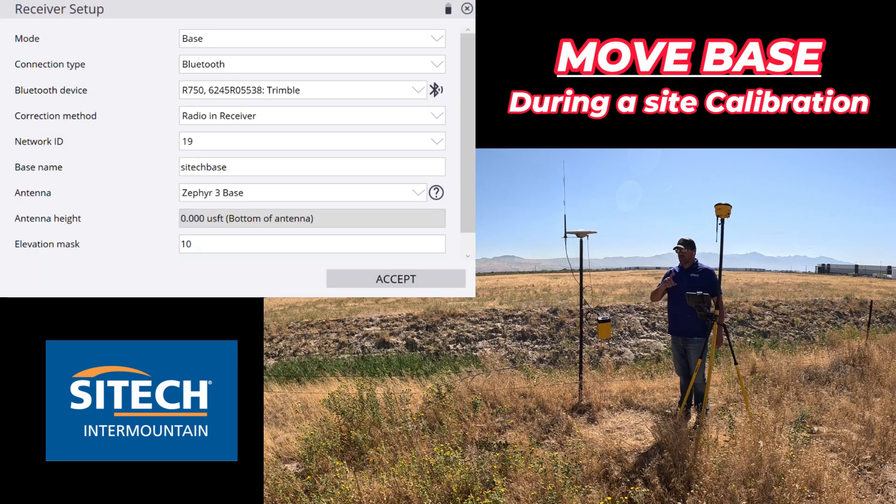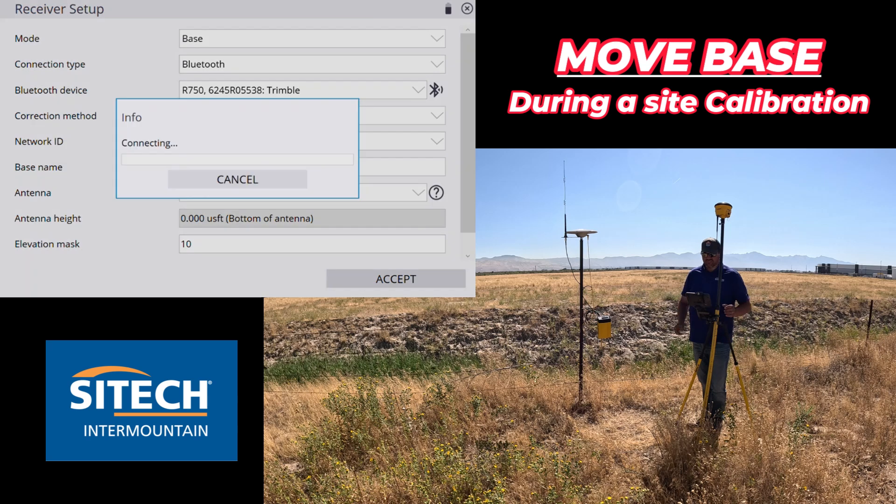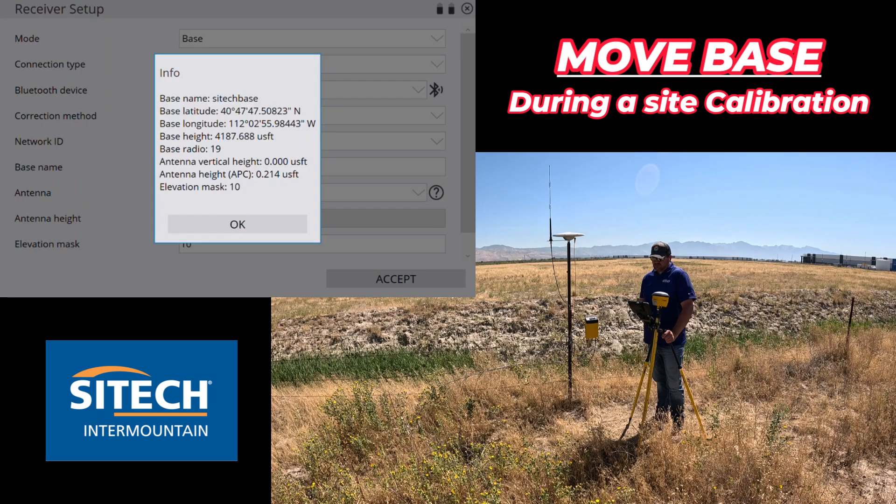I've retrieved the base from where it was previously and set it up right here, powered it on, and let it catch enough satellites. It automatically goes to the next screen for receiver setup. The R750 is basically ready to go — all you do is hit accept to connect to it. There's the info panel. Once the base has been moved and you hit OK and accept for the base position it'll connect and go through the whole process. There's my new base — base lat/long — and the SiteTech Base name is right there. We're good to go.